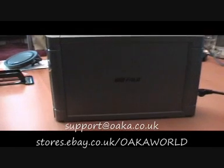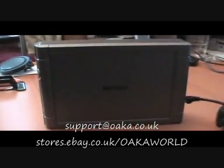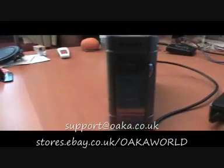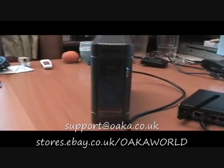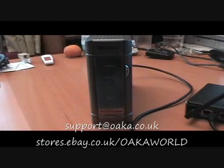That's the Buffalo LinkStation Live 500GB unit. If you have any questions, please feel free to contact me at support@oaka.co.uk. Thanks for listening.